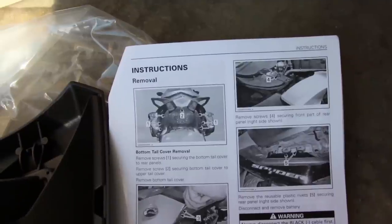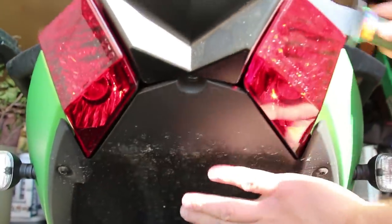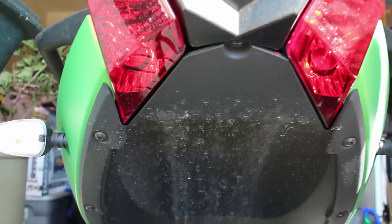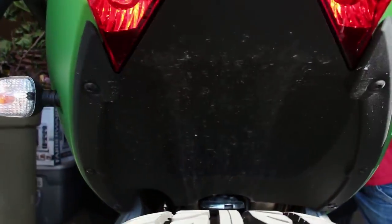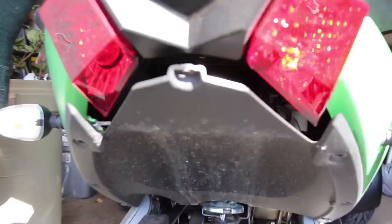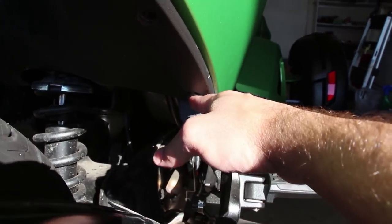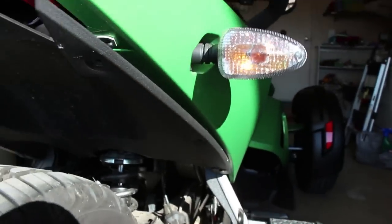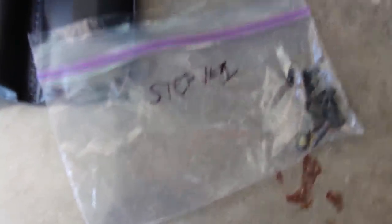The instructions say we start off by removing the bottom tail cover. The bottom tail cover is basically the underside. There are screws here and then screws going down the sides that you'll have to remove on both sides. As I take the screws out I'm placing them in a small ziplock bag and labeling which step I was on.